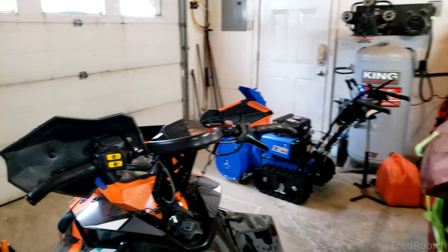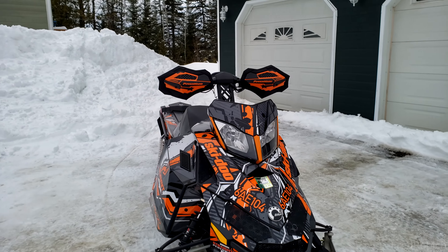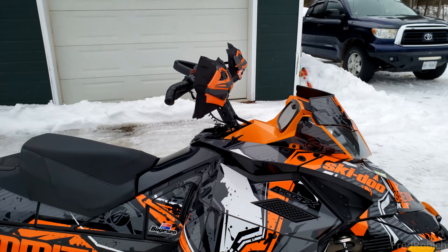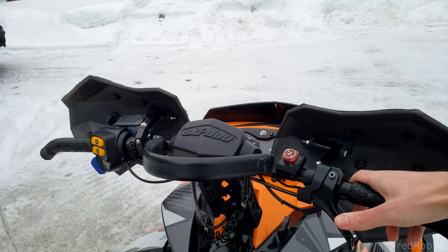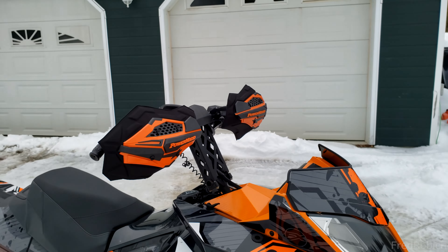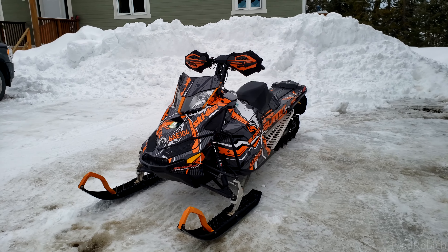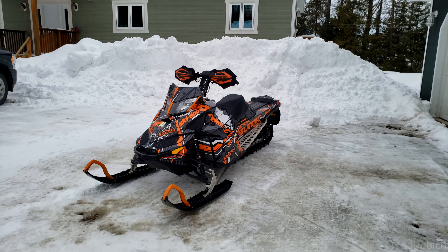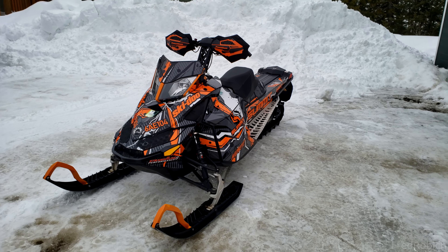I'm going to go ahead and do the right-hand one and we'll see how it looks. All right, there you have it guys — that's how you install the Powermatt Sentinel armor covers on your existing Sentinel handguards. A little bigger than I thought, but that's perfectly fine — it's going to give a whole lot more wind deflection and protection as well. Hopefully the video was helpful. If it was, give it a thumbs up. If you want to see more, check out my channel and consider subscribing. All the parts and tools used are in the description. Thanks for watching.